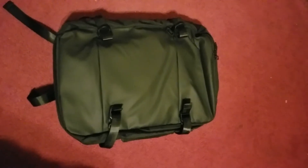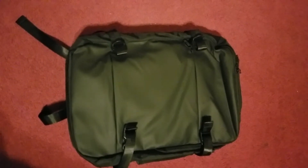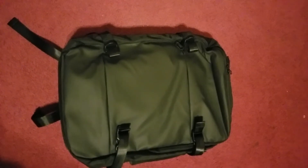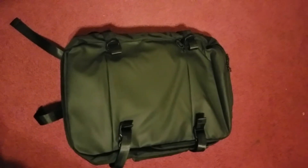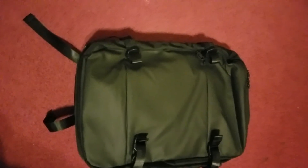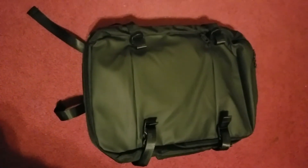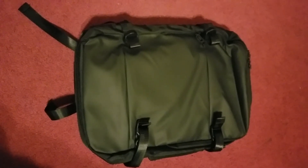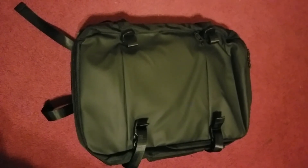It packs tons of items. I've actually put a pair of shoes in here along with my laptop, a couple of books, and it did just fine. I love the fact that it has a lot of hidden cubbies in there. Overall I'm just pleased with this actual backpack slash laptop slash weekender bag.